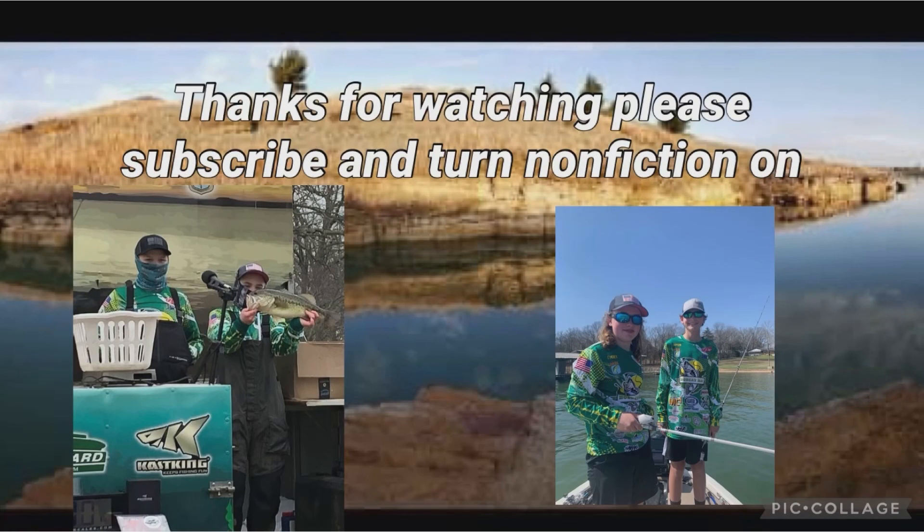This one might become my most favorite of his Ned rigs. It stands like a 360 — like an aerial — it doesn't sit flat on the bottom, which is pretty cool. I love the color of this one; it's green pumpkin and orange. This is probably a good flipping bait too. And you can swim it — it looks okay swimming, so you guys can probably swim it.